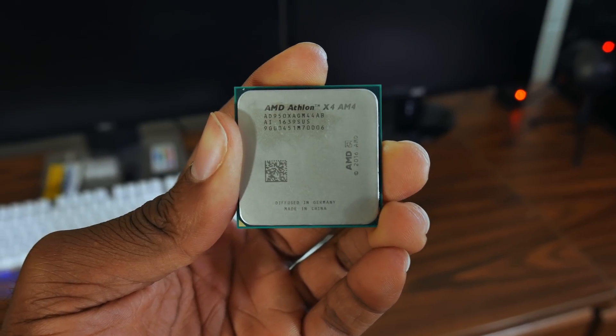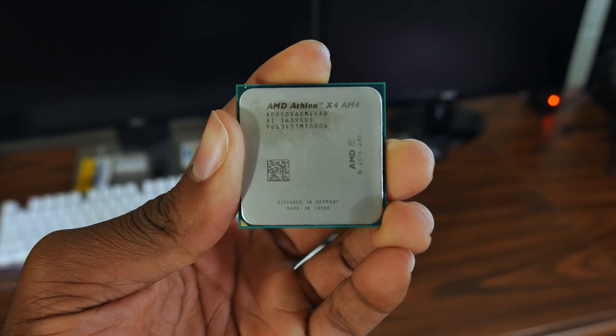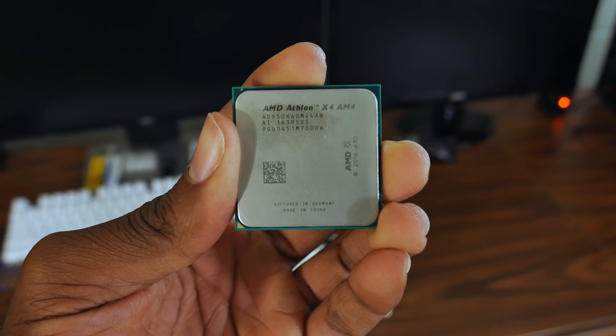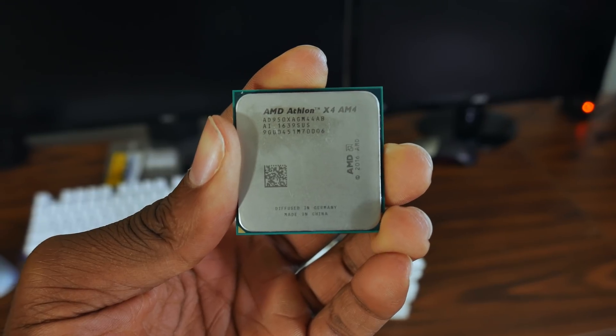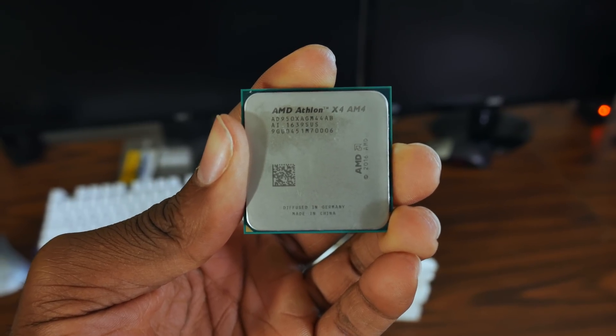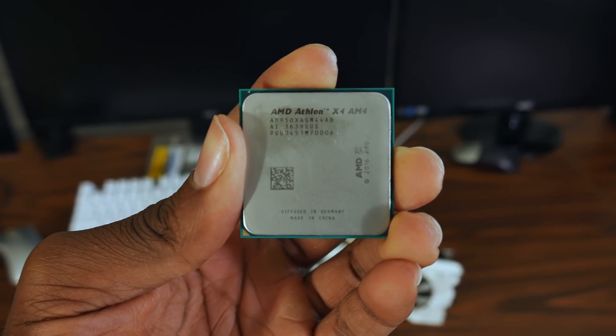The Athlon X4950 is a four-core, four-threaded excavator CPU on the 28 nanometer node. It is not based on the Zen architecture, contrary to some belief, but it's an iteration of the bulldozer core. This means that you shouldn't expect Ryzen-level performance from the CPU, but I'll get into that later.